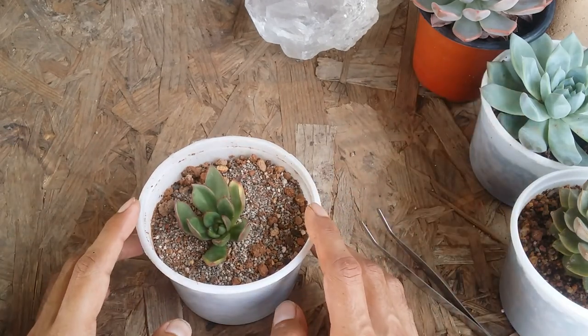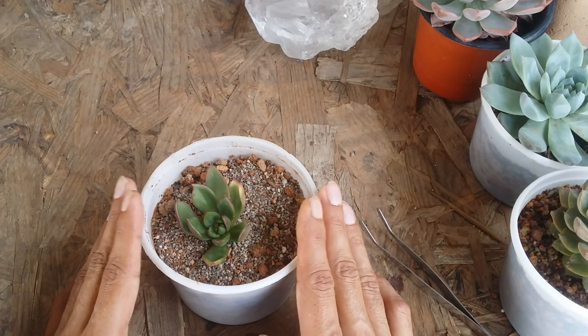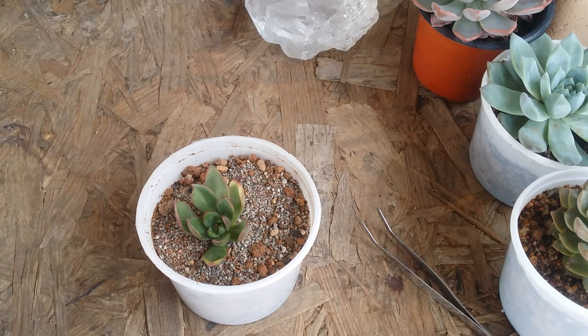Right now we have to give a good amount of care: keep it in indirect bright light and water only when the soil is completely bone dry. As I've said before, the earlier you notice the problem, the much better it is. I noticed quite early that it was getting overwatered and I immediately took action and removed the succulent from the soil. Whatever happens — whether it's rot or a mealybug attack — the earlier you act, the higher your success rate. I hope this video was helpful, and thank you so much for watching.